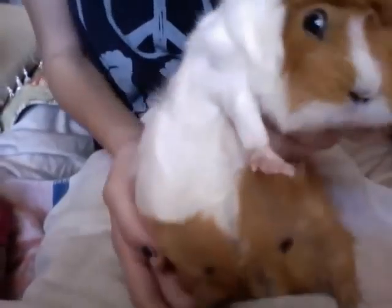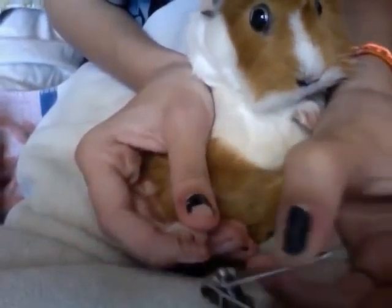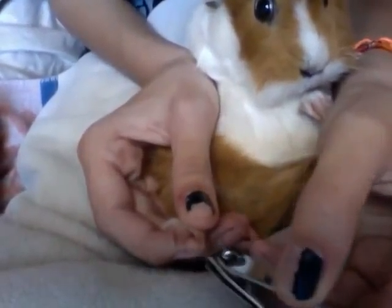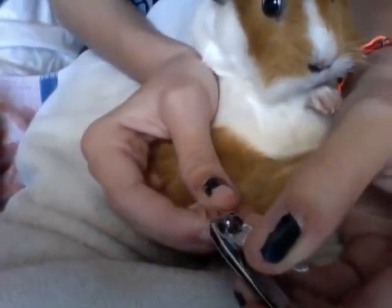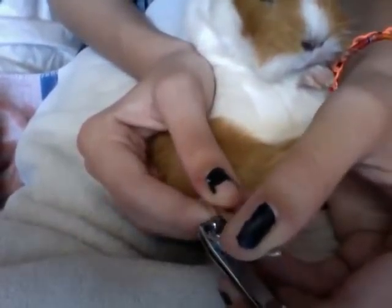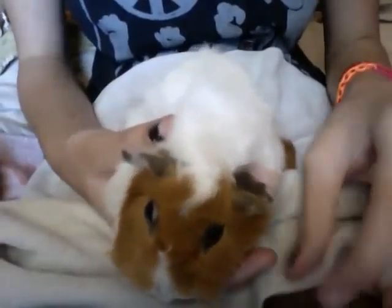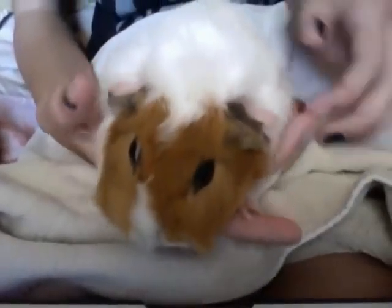Now we're going to move on to the next foot. Once again, I'm going to sit her up. You can get a good view of her foot there. Her back nails actually aren't too overgrown, so I'm just going to do the very ends just to keep her nice and healthy. And now all her nails are done. So now all her nails are done, and we'd like to thank you for watching this video tutorial by The Cavie Club.